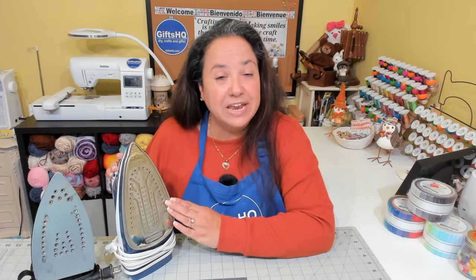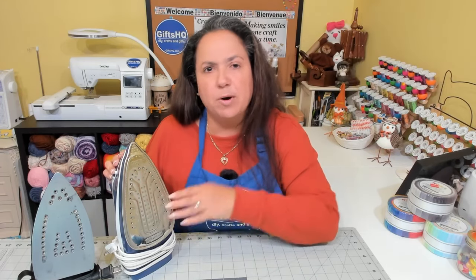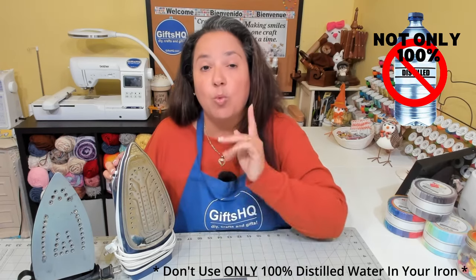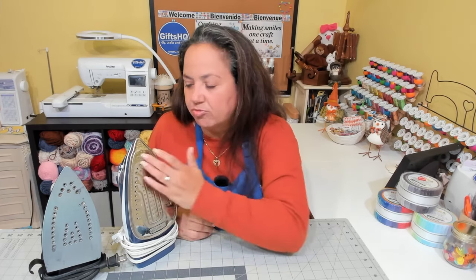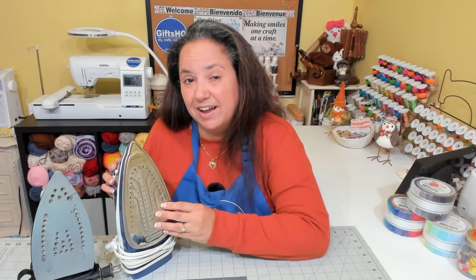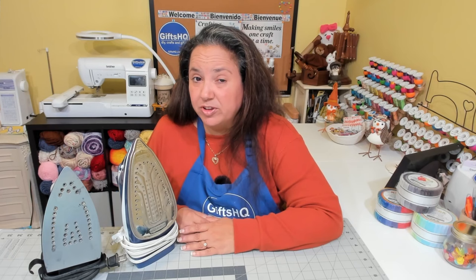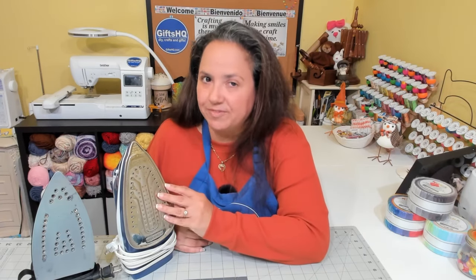Tip number two. Most iron manufacturers recommend that you use regular tap water for your iron. But if you live in an area with hard water, you should use a 50-50 blend of hard water and distilled water. You should never use 100% distilled water — it can actually be harmful to your iron. Distilled water is depleted of minerals, so it'll remove the minerals inside the metal of the iron, causing the metals to weaken and potentially lead to leakage. Plain tap water is recommended, so check with your manufacturer's specific recommendations.